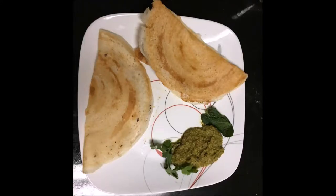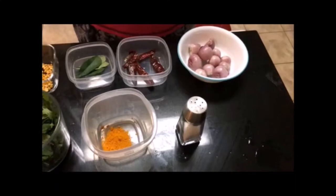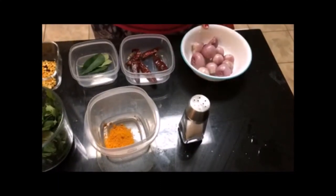Welcome to Krishna's Kitchen. Today we are going to see mint chutney — it's a perfect dish for idli, dosa, and also with rice. Let's see how to prepare this mint chutney. Ingredients to prepare mint coriander chutney are: small onion, 10 numbers.